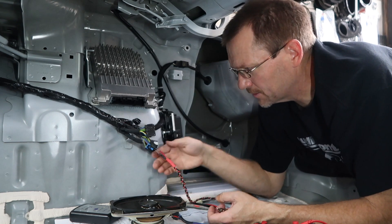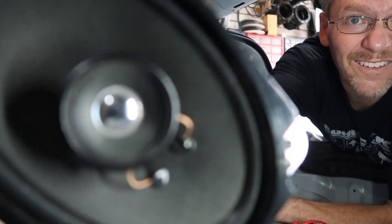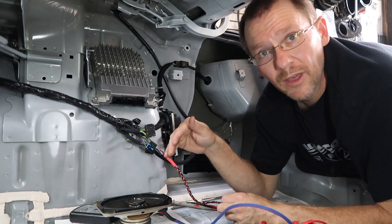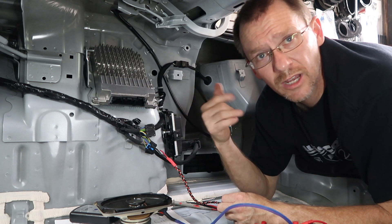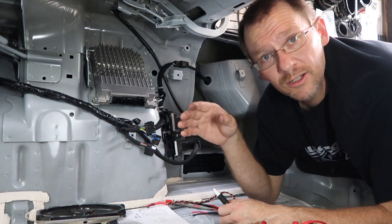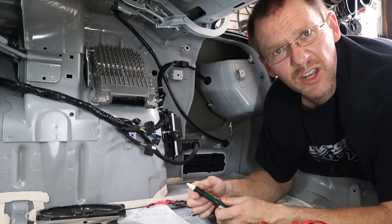This is a General Motors car, which means the door chime goes through the driver's front door. When we hook the test speaker up, we can hear the door chime coming from the radio into the amplifier — which means when we amplify it, we're still going to have the chime going through that door. If we didn't want that, we could use the rear speakers and feed that into a small amplifier instead. Also notably: the driver's front door wiring is backwards from all the others, just like the passenger rear door was — General Motors being funny.